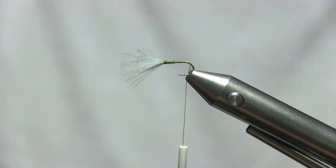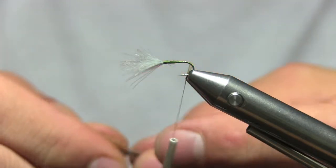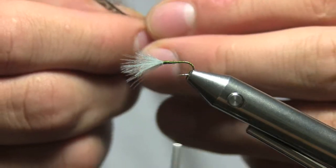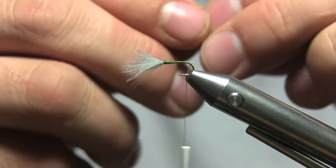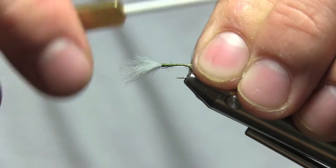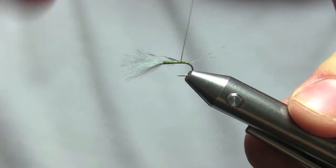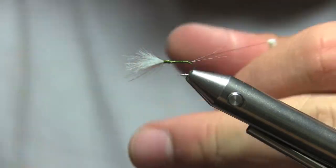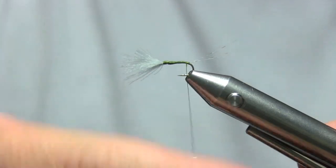Get your Coq de Leon for the tail right here. You want about half a dozen fibers. Pinch them off real easy, make sure they're lined up. The tail should be about the length of the body. Go up underneath, slide them up, and wrap up to where you cut off the wing. Work on that taper right there, then come back and tighten your thread up.